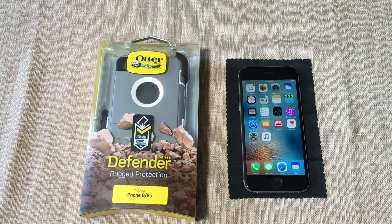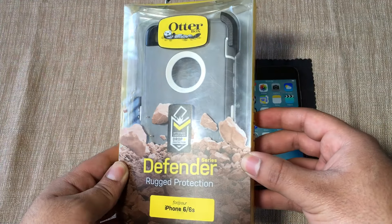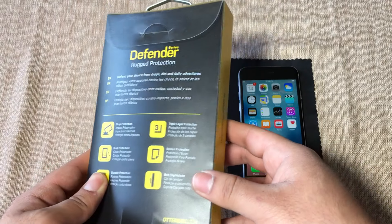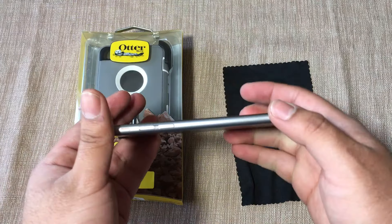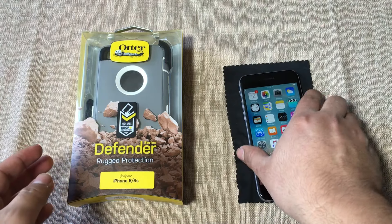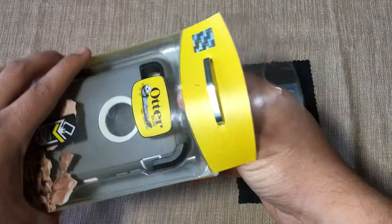What's going on guys, Fire Frost Tech here showing you guys the OtterBox Defender Series case for the iPhone 6 and the iPhone 6s. If you have a 6s, it is a little bit thicker than the original 6, so you definitely have to have the one that is made for the 6s. Let's go ahead and open this up.